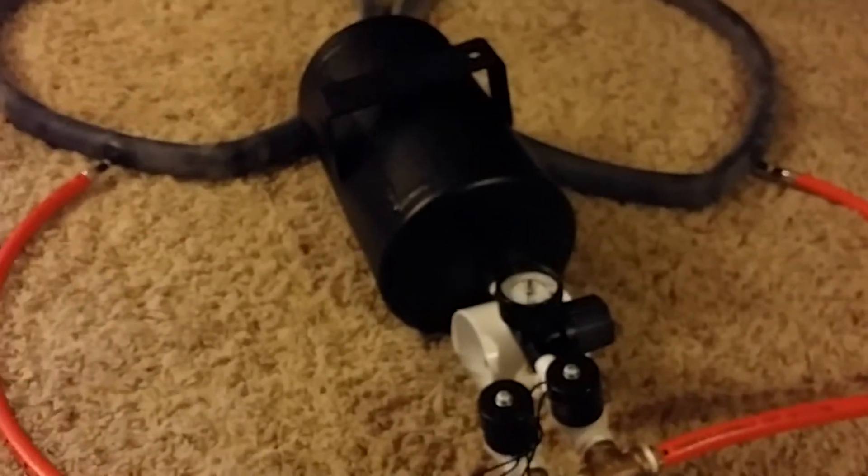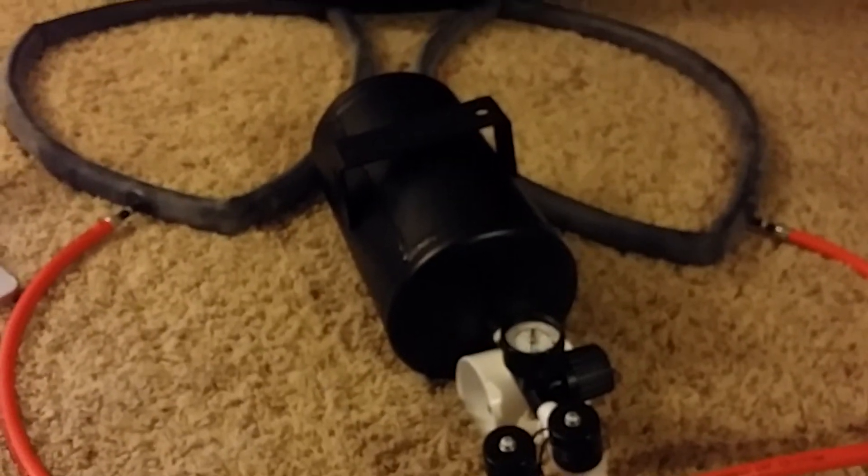You can hear it leaking out. Hitting select releases the air.